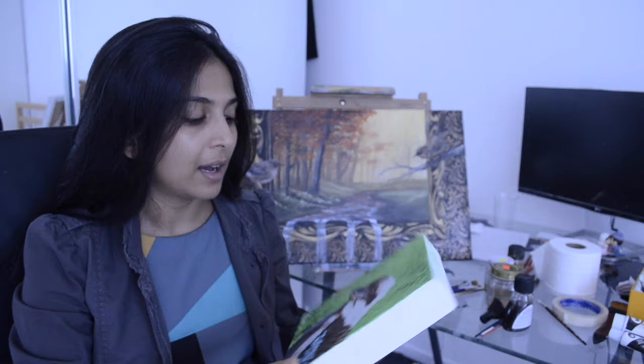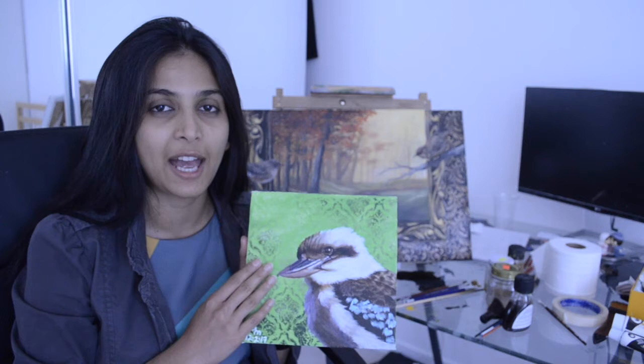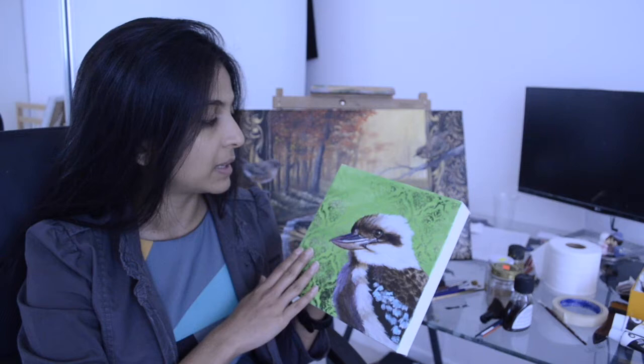In today's tutorial, what I have done is I have used the same canvas. It's part 4 of the Birds of Australia acrylic painting tutorials. I have painted this one with green acrylic paint. We have used Liquitex Basics acrylic paint as usual, and the brushes, paints, and the reference picture are from pixabay.com.